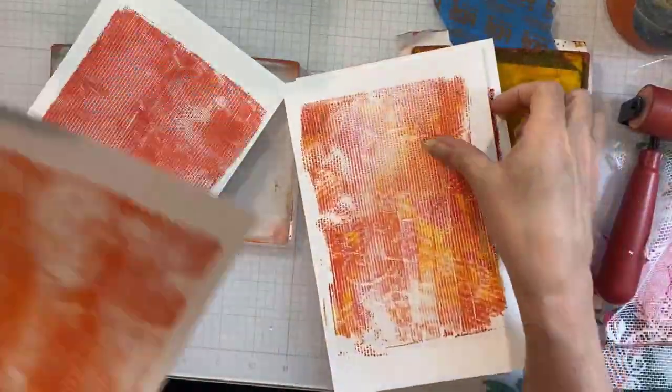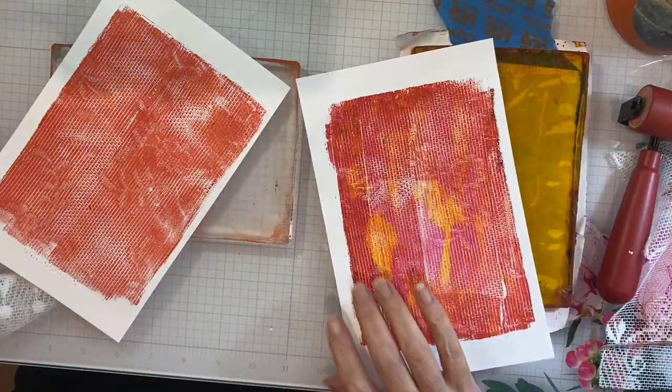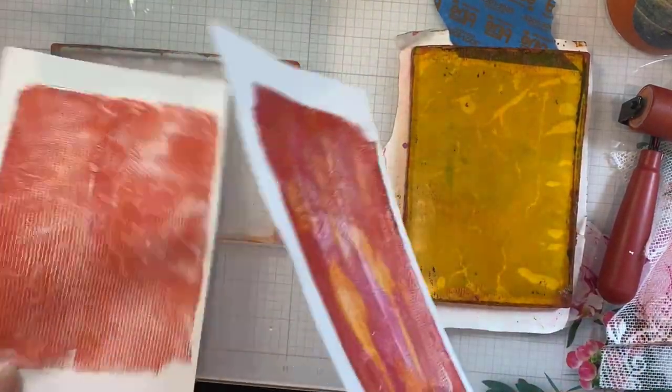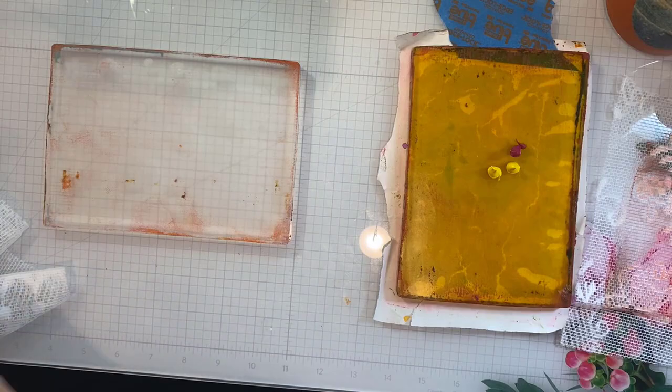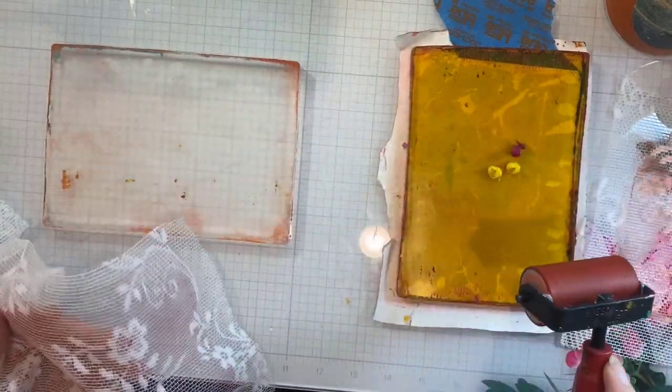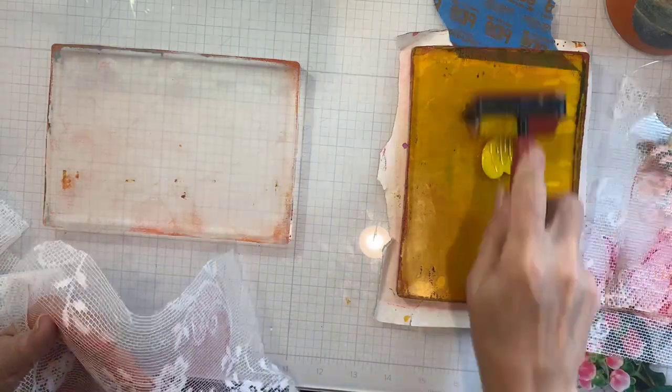I love this rough texture of the lace — it has that geometry in the background that's really fun, and the little flowers and thicker elements of the lace just give such a fun background look.